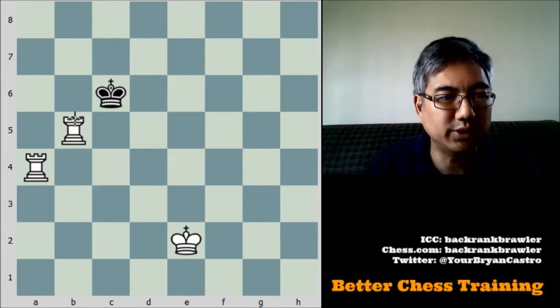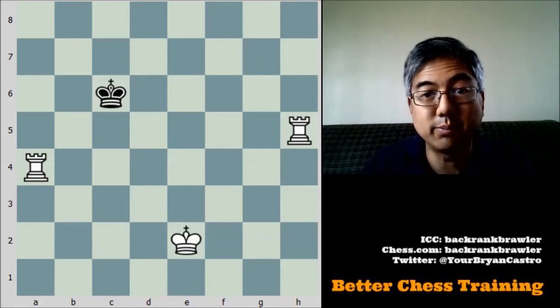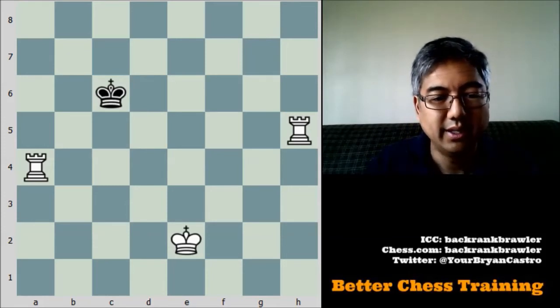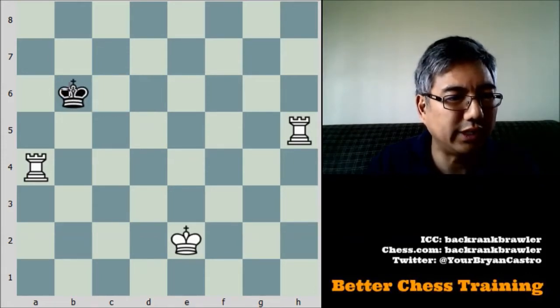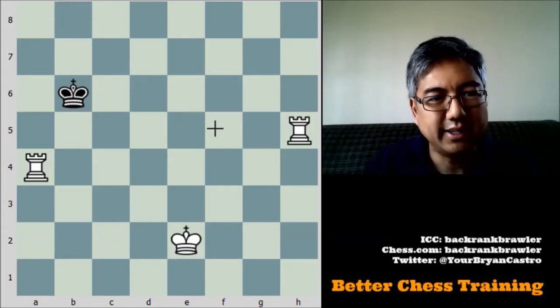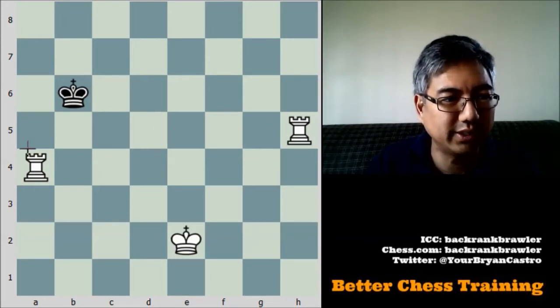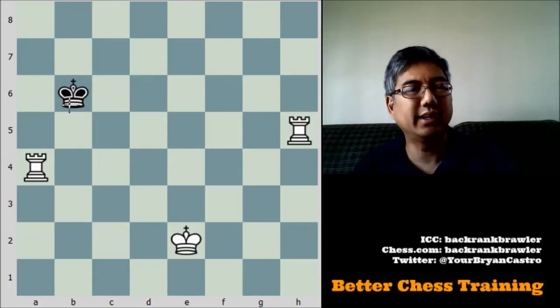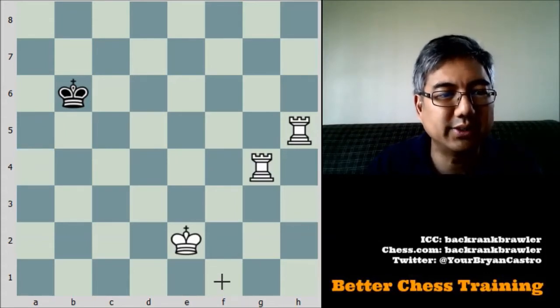If the king attacks this rook, it's very simple — you just move the rook over to the other side of the board. Let's say the king tries to move over here so that you can't get this check in to push it back. Notice that this rook is now creating a new wall along the 5th rank, so we don't want to move this rook. We want to check with this rook. But if the king tries to prevent this rook from checking, we just move the rook to the other side.